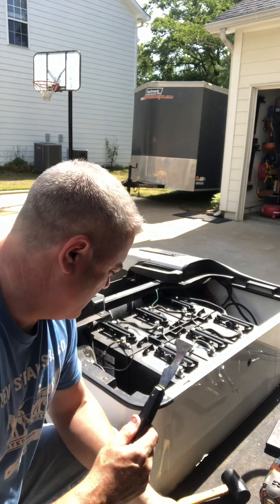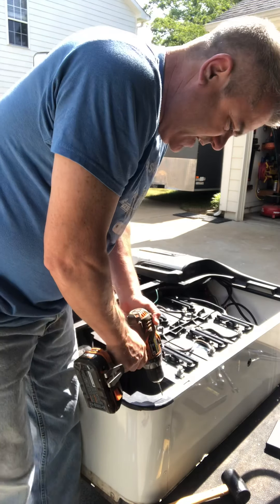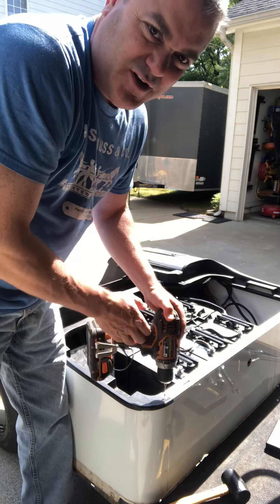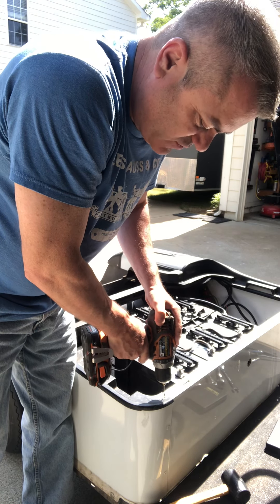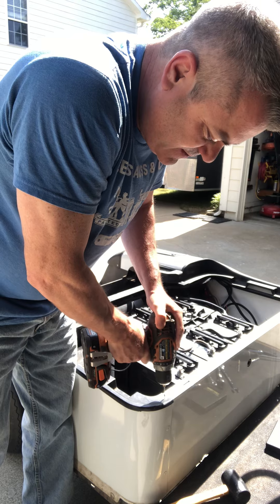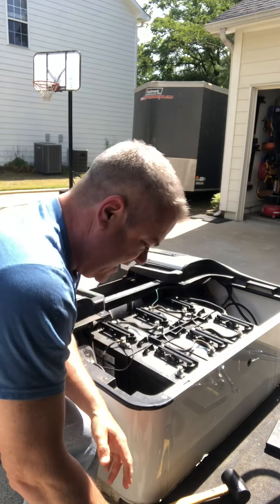Let me show you real quick how it works. You basically take your drill bit — I don't really know how to zoom on this thing, but if you can hear it you'll see it. I'll drill right now — and you felt it give way, just that easy. And then what you do after that...